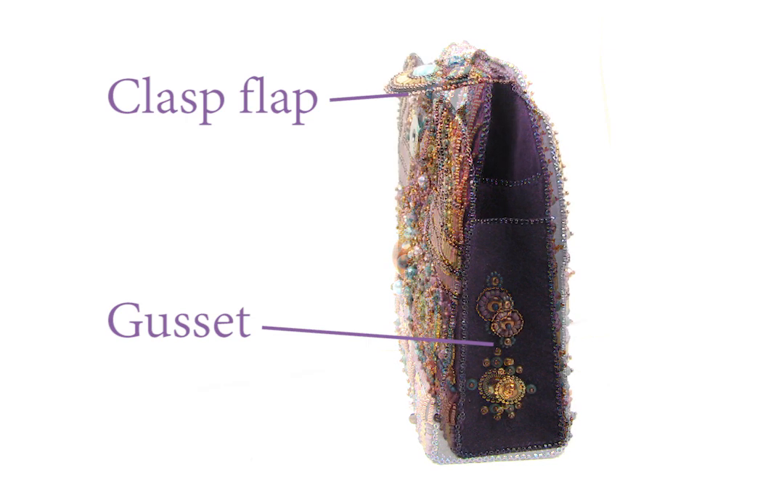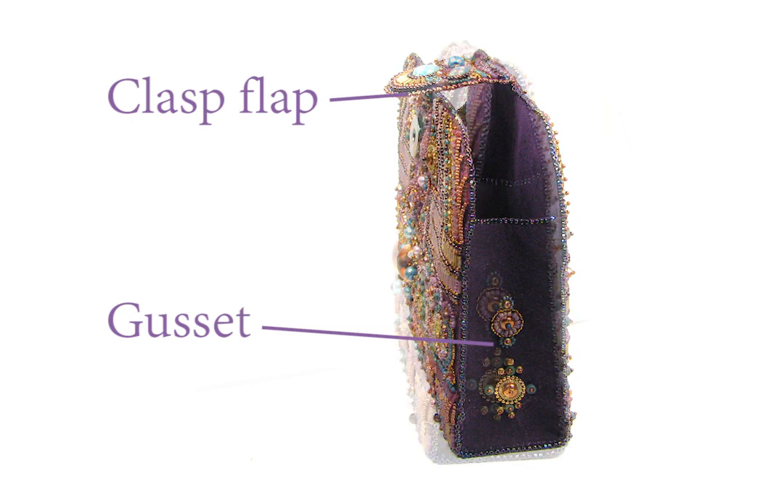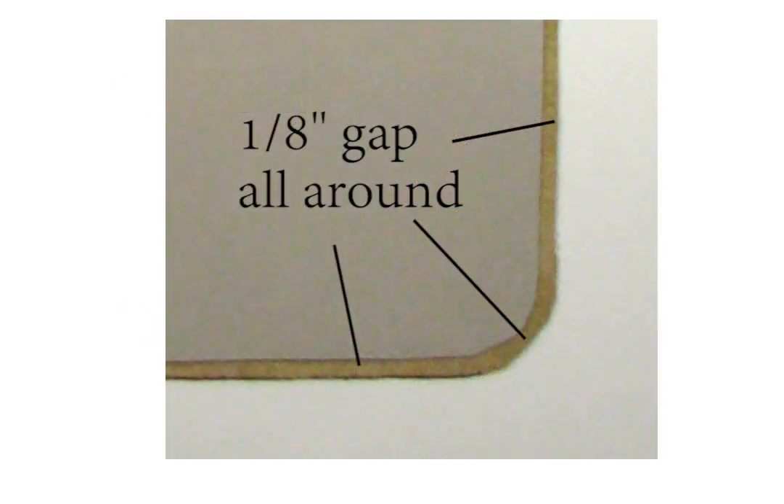In the Purse of Cals Clutch, the flap and gussets have an additional layer of non-woven so they hold shape, but no plastic, so they can still move. The supports need to be about 1⅛ inch smaller all around than the size of your part to allow room for basting and edging.